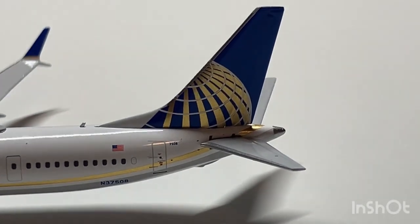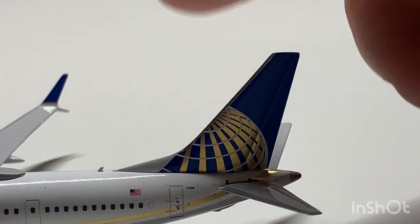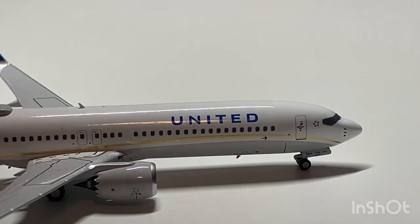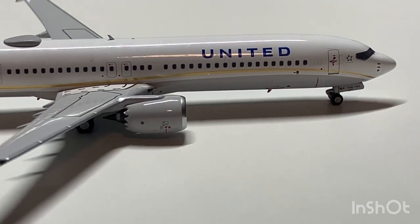Here we have the Continental Globe looking very, very nice. On the other side of the model we have pretty much the same details, but also our two cargo doors here.